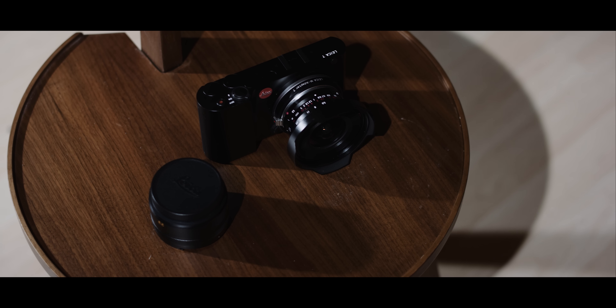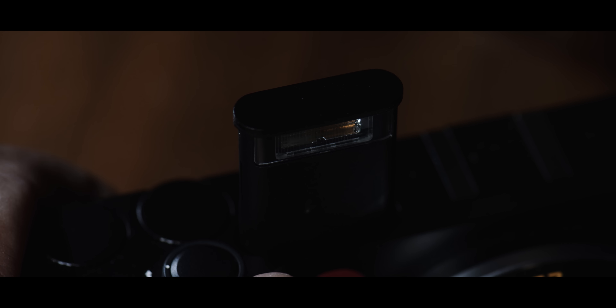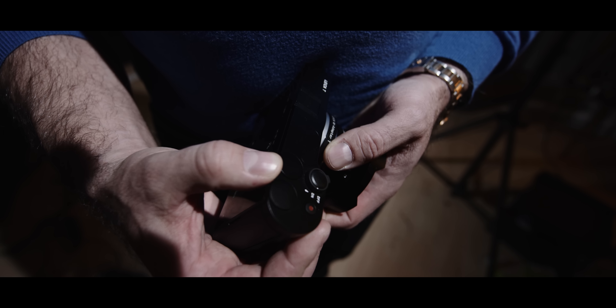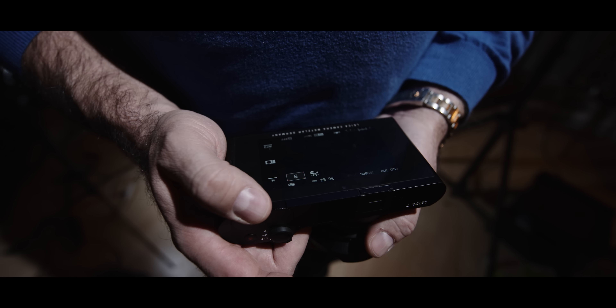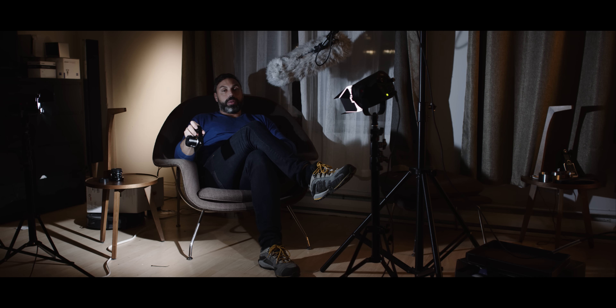This little notch allows you to hold it very comfortably in your hand — it doesn't slip and it's very solid. For those who need flash, there is one that pops out. There are also two small dials that allow you to change aperture or various other assigned settings.